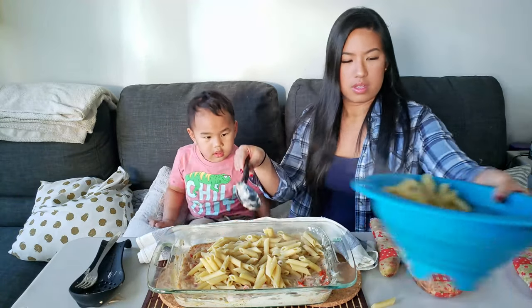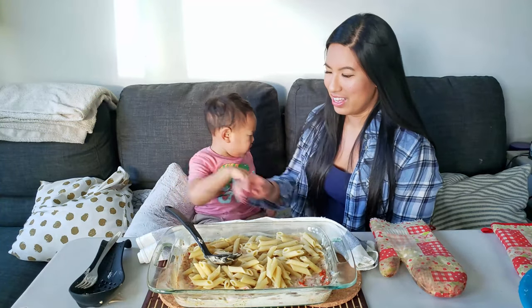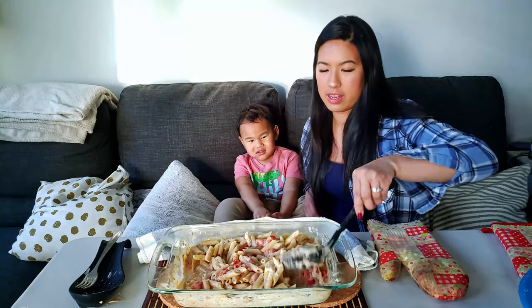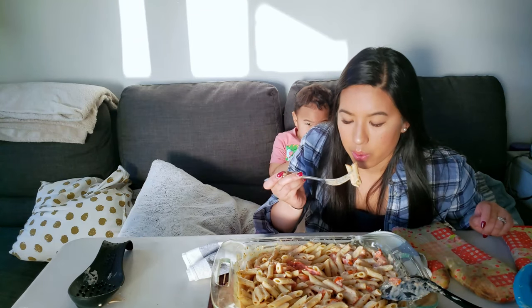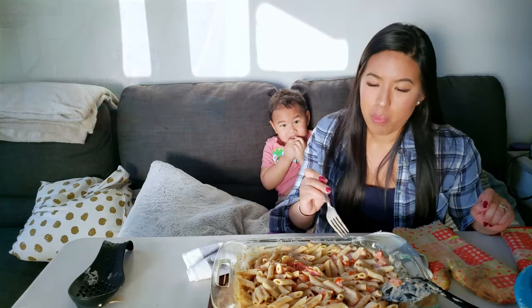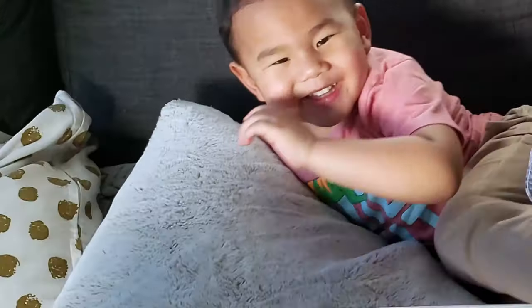Now we're going to add the noodles. You ready to mix? There you go. Does it look yummy, Jamie? Are you excited? So I'm going to give it a bite. Mm, this is really good. The only thing I would add is probably chicken, and then it would be like top-notch. But I'd give it like 9 out of 10.